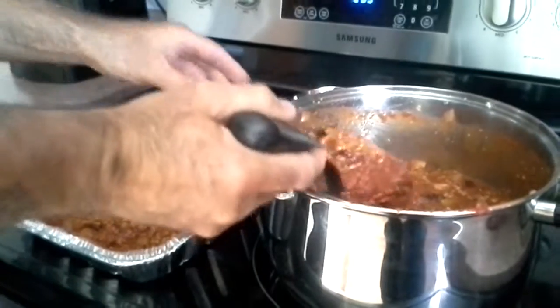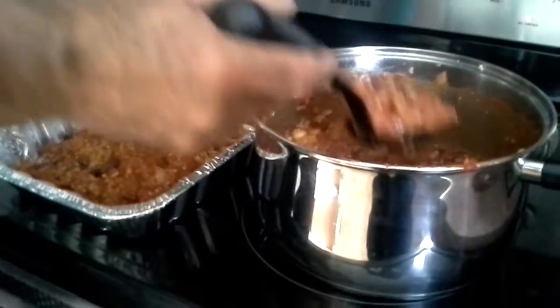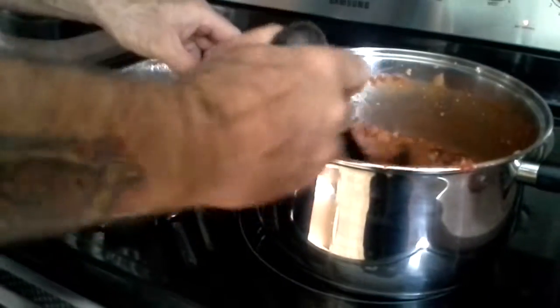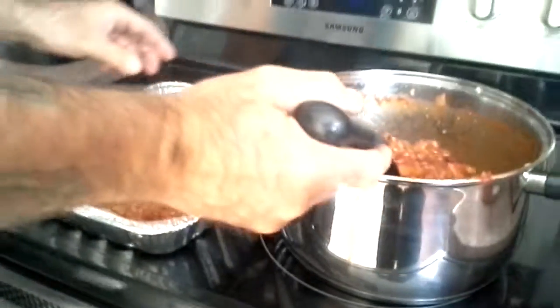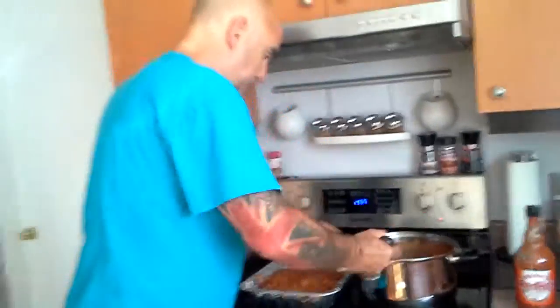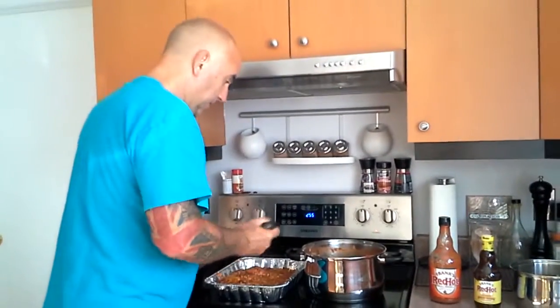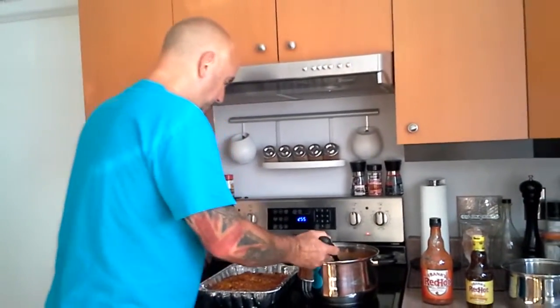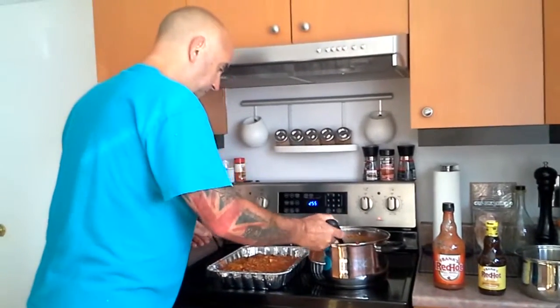I'm going to put some in the pan here. We're going to smoke it for two hours. Put some mesquite wood and give it a try. Let's see how it turns out. It looks pretty good. We just warm it a bit to let the flavors go through, and then the rest will finish on the smoker.